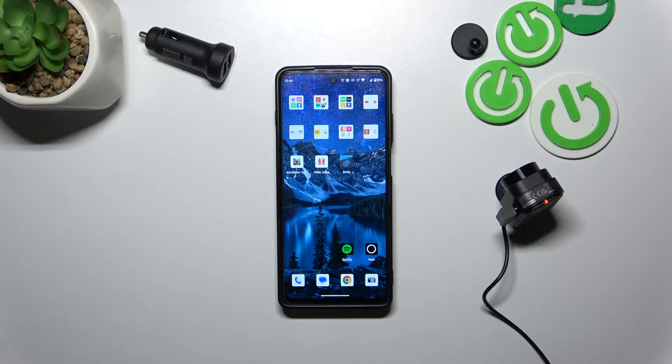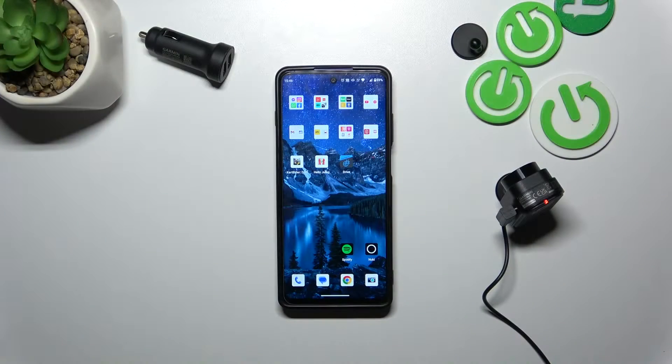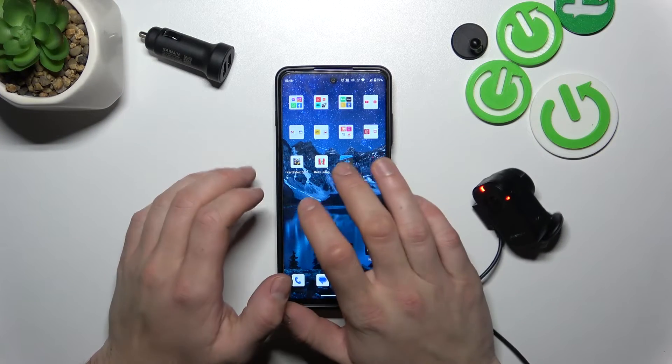Hello, in front of me I've got the Garmin Dashcam Mini 2. In this video I'll show you how to check for updates. In the beginning, let's enter the Drive App.